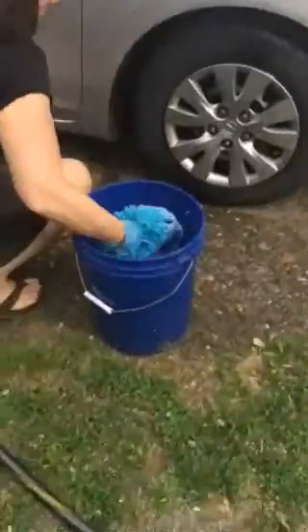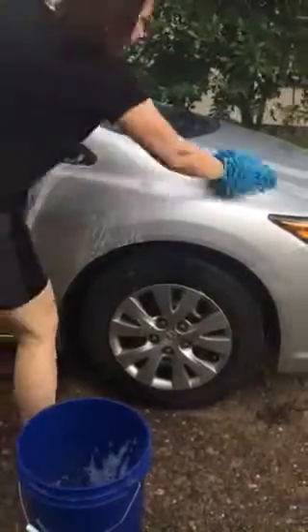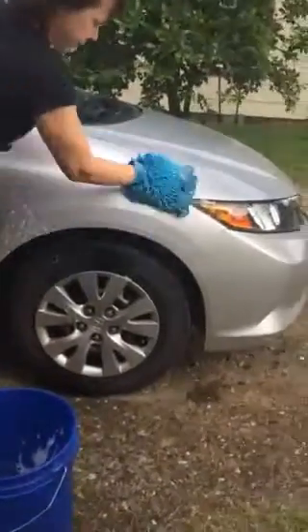So this is soapy water. I use my mitten — it feels good. We'll use it for the shield also.